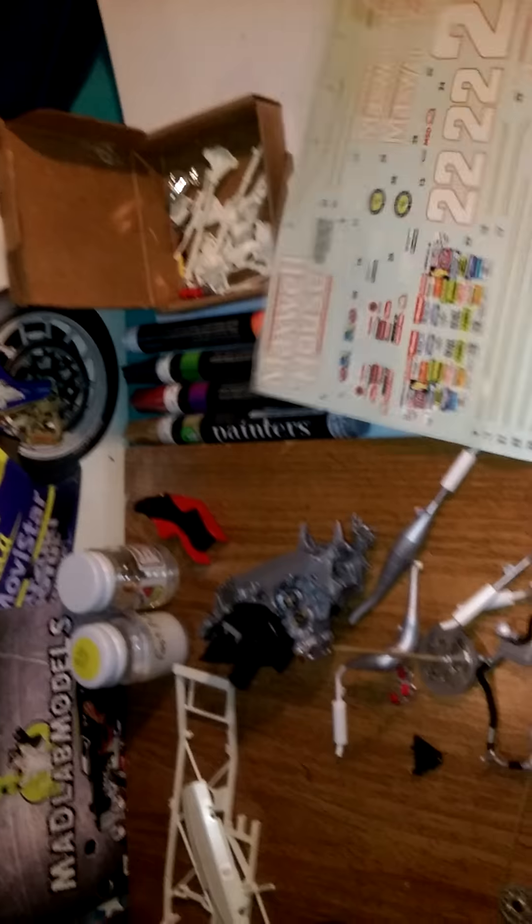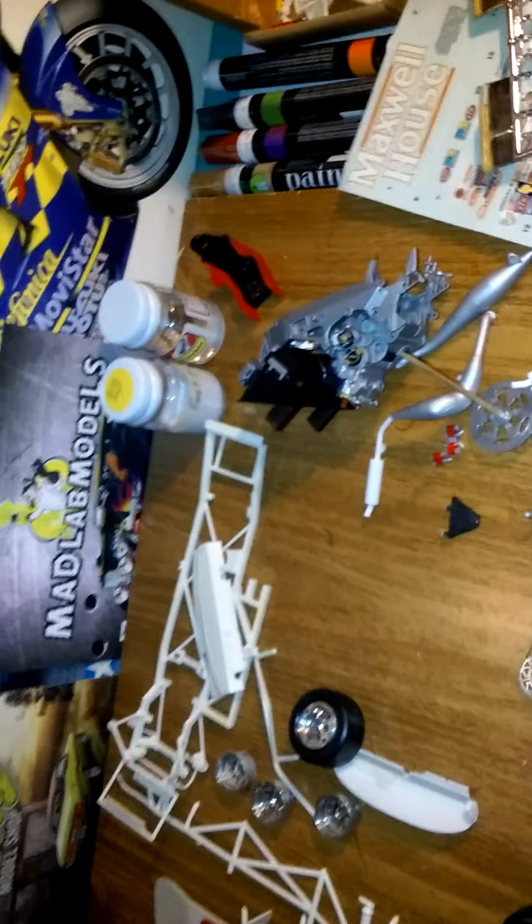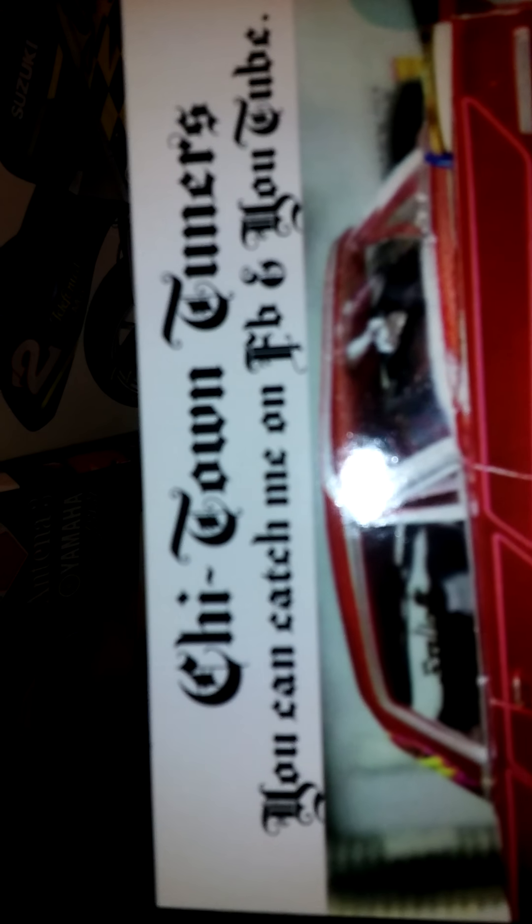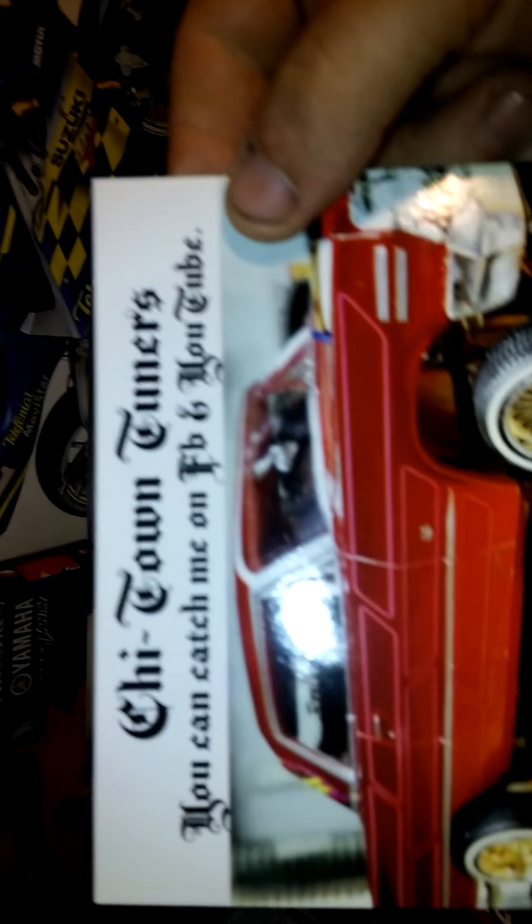Got some more paint markers and there were more decals — the Maxwell House ones and some of these with the jack stands on them with nice old-school NASCAR wheels. Got like three packs of those. Rick the Ruler gave me a shop card — I like that, man. I'm going to have to get me one of those low routers. Shy Town Tuners — you can catch me on Facebook and YouTube. Thanks for your support, buddy.